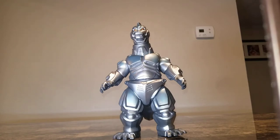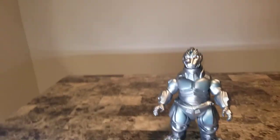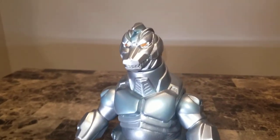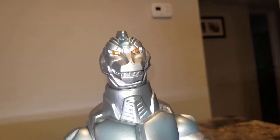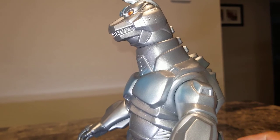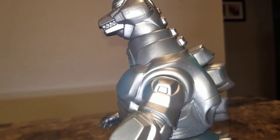Godzilla vs. Mega Godzilla 1993 — I definitely recommend it. Let's take you in for a closer view. Super amazing — you can see all the panel lining. Unfortunately I don't have the header for him; Jordan said he'd look for it, hopefully he can find it. All the panel lines and vents are really awesome.